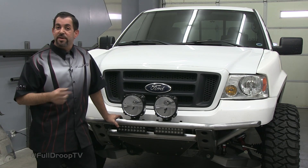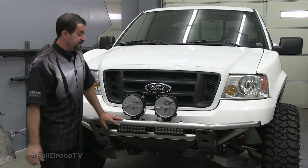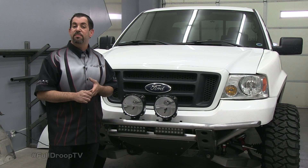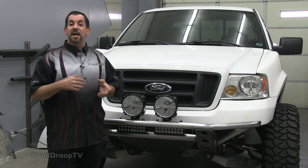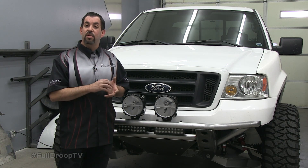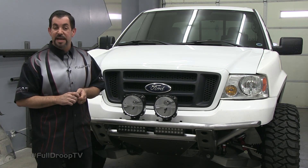Today we're going to be moving to the rear of the truck to fabricate our rear bumper. On the front bumper we used a lot of tube steel and flat plate. On the rear bumper, we're going to be making the whole bumper out of just plate steel. To add the styling that we're looking for, we're also going to be incorporating some flared holes using our dimple die set we got from Pacific Customs.